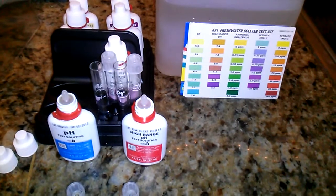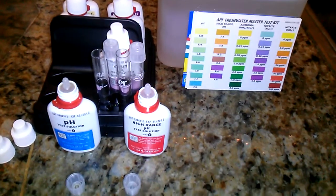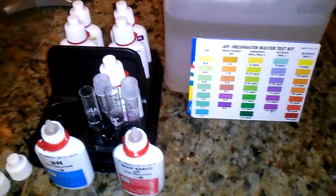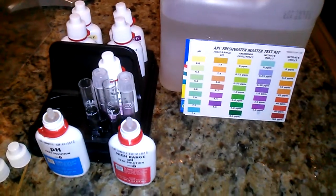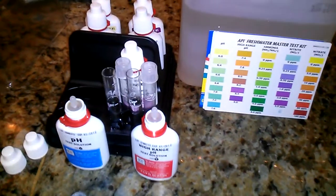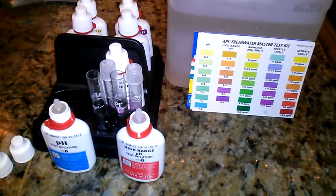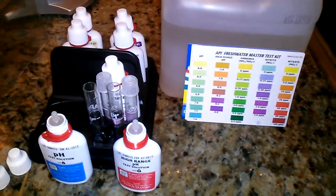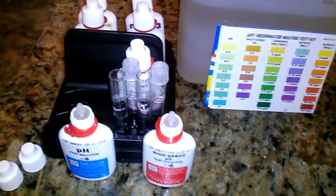I found a hydroponic store near me, went down and talked to the guy, and he said that I have to get my pH levels right. I know that from watching a lot of YouTube videos, but I didn't quite understand how to bring them down if they're high. He suggested using lemon juice to bring down pH levels, and baking soda to raise them, but he said to really try not to do that.